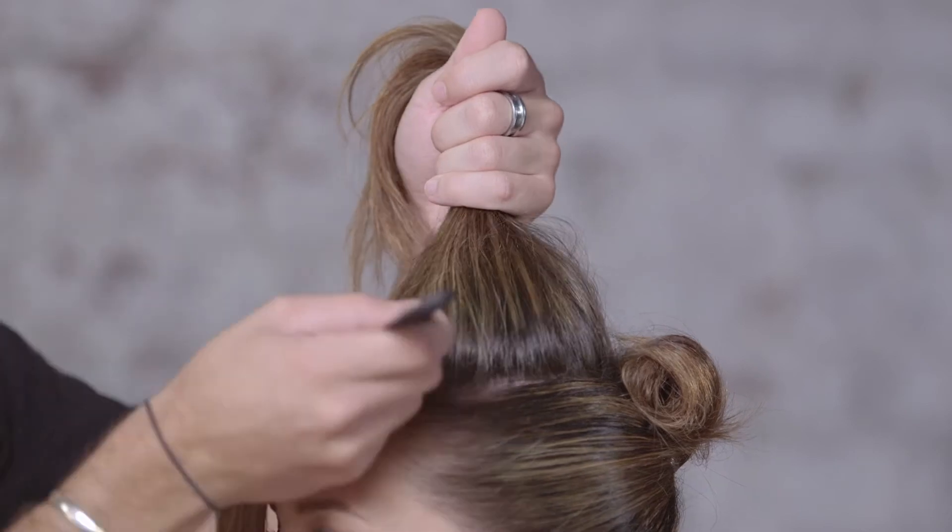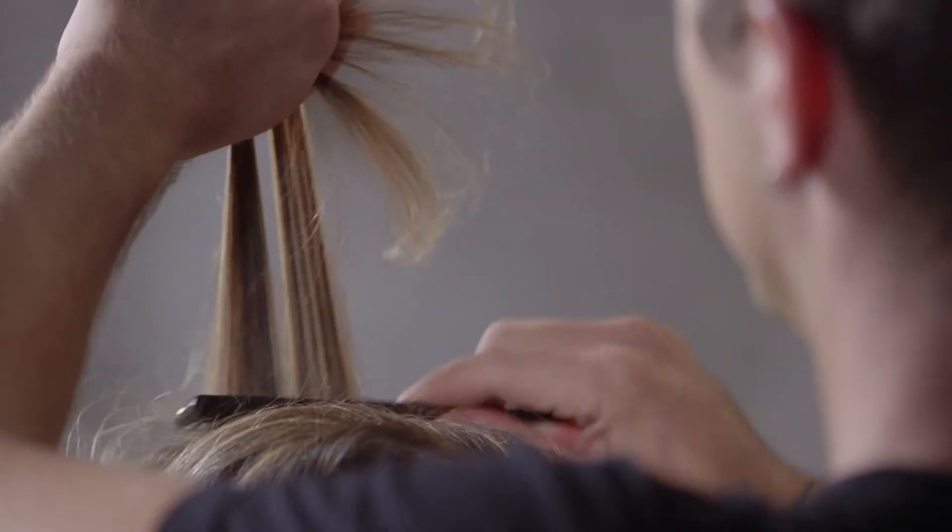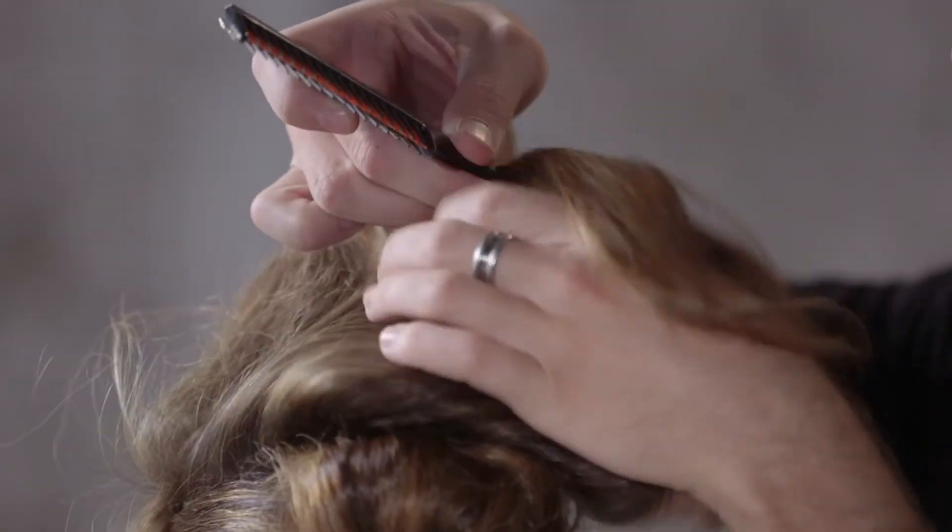Now we're going to take our horseshoe section. We're going to leave out the very front and begin teasing. You want to build your tease as you go backwards. I'm going to lightly spray the roots of each section with Tresemme's 24-hour body finishing spray.